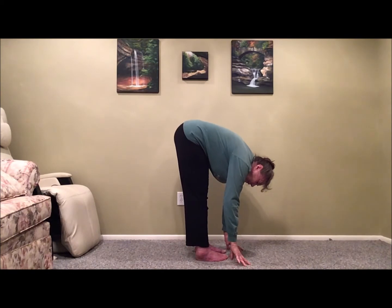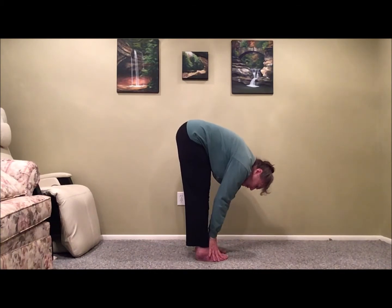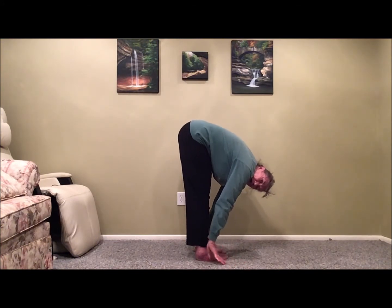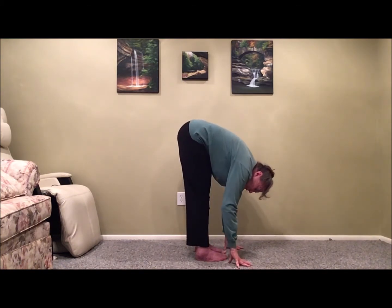If we can reach the floor, that's great; if not, our hands are going to be touching our shins, tops of our toes, or maybe even our thighs. If we easily reach the floor, we're thinking about walking the hands further back to increase the stretch, particularly on the lower hamstring, closer in toward the knee.